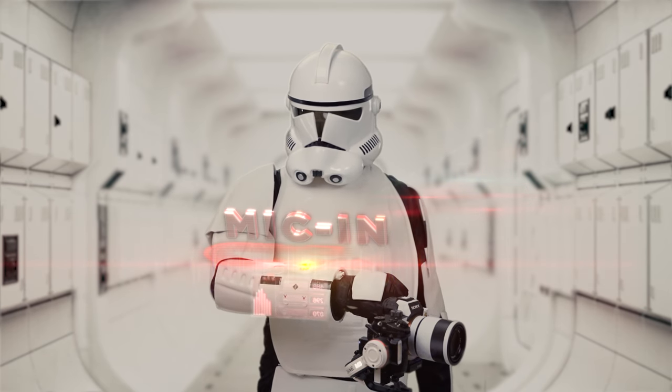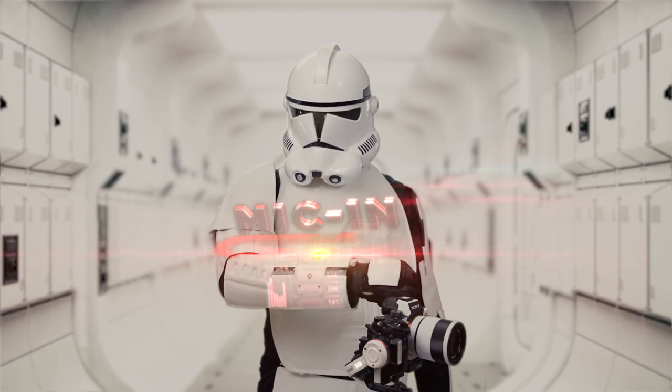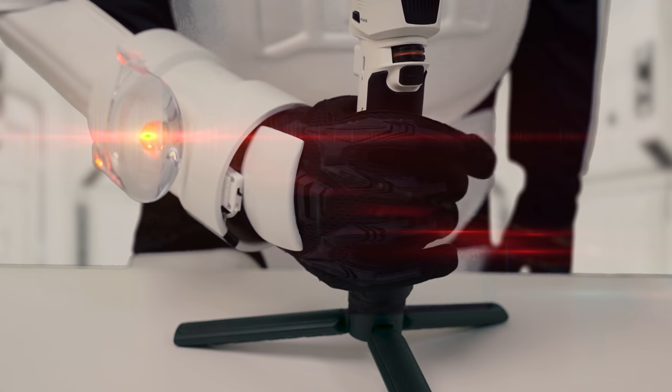L10 LED light, quarter inch microphone input — this is the gimbal I'm looking for.